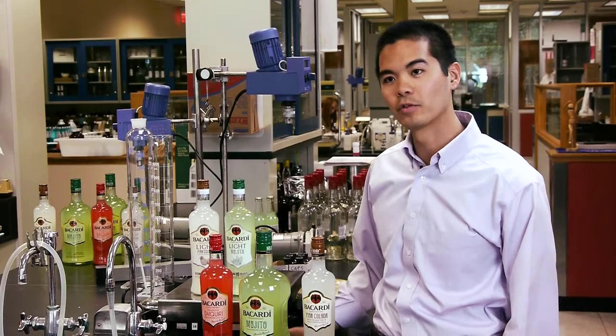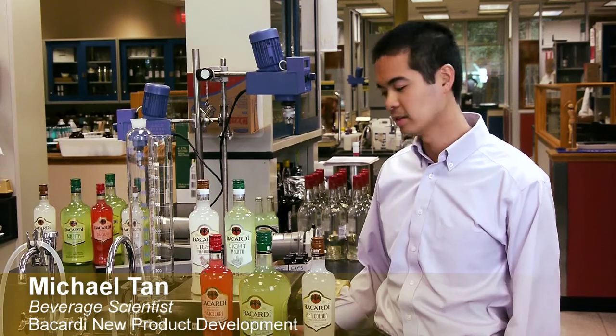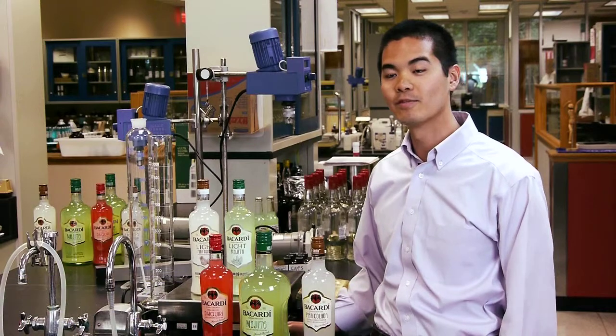I had the privilege of taking an already great tasting line of products — the Bacardi Classic Cocktails: the Mojito, the Strawberry Daiquiri, and the Pina Colada — and my challenge was to make them even better.